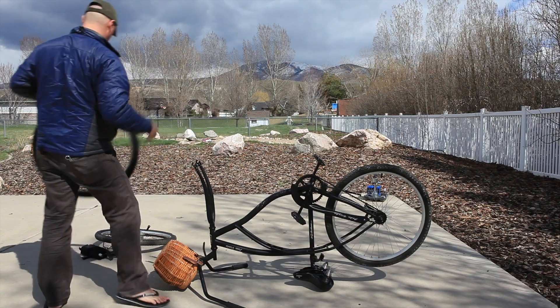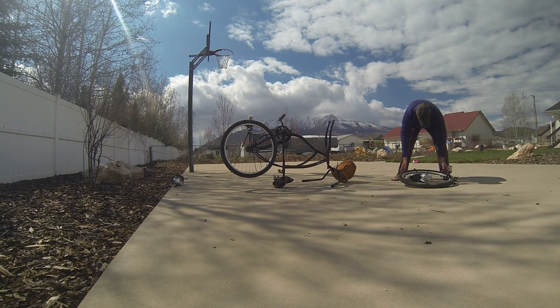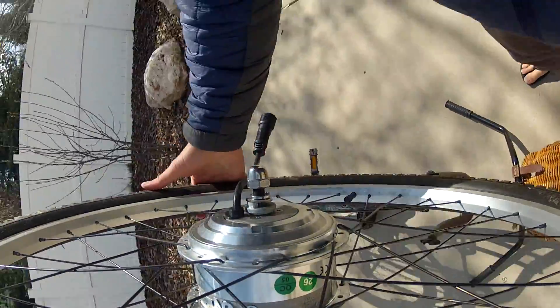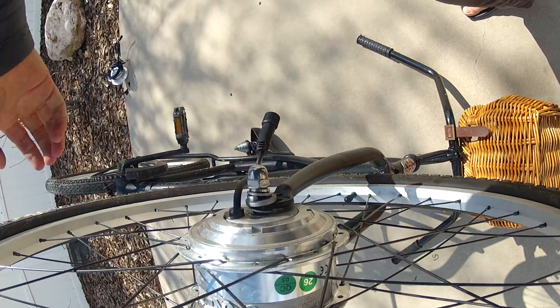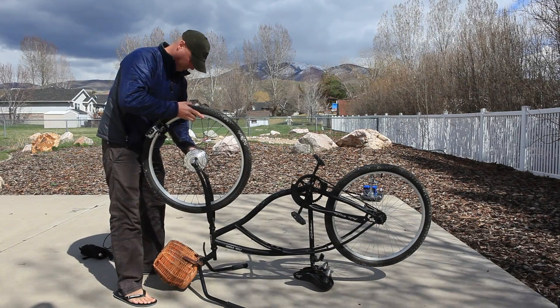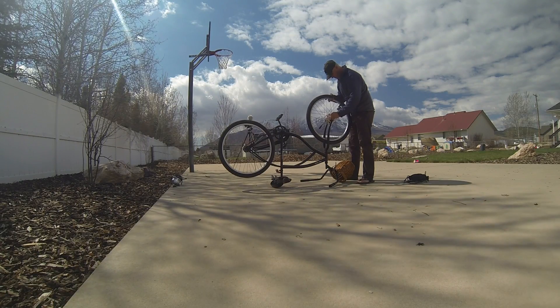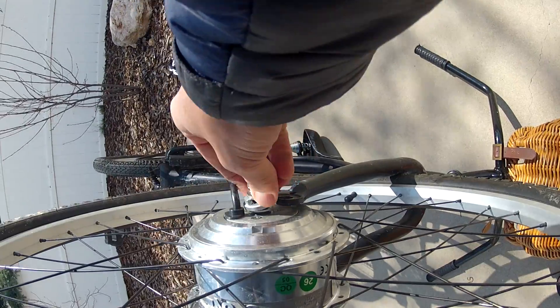Take off your old wheel — you don't need that anymore. Grab your new wheel; this is the wheel that comes with the kit. I already pumped up the tire — I think you know how to pump up a tire, so I didn't need to show you how to do that. Put it on. You've got two bolts, one on each end, and those bolts are going to snugly fit right on there.